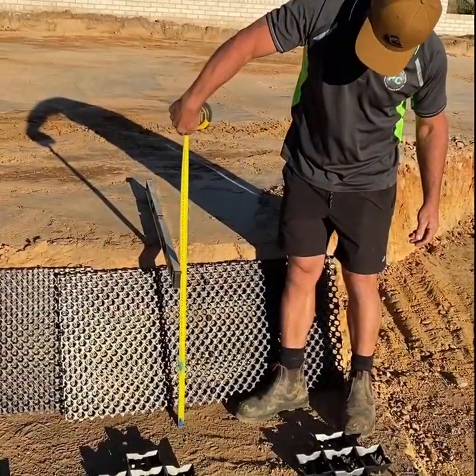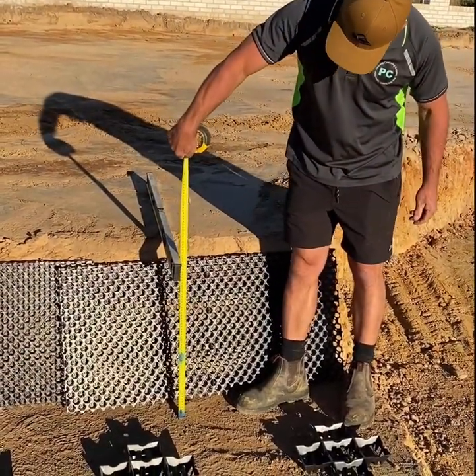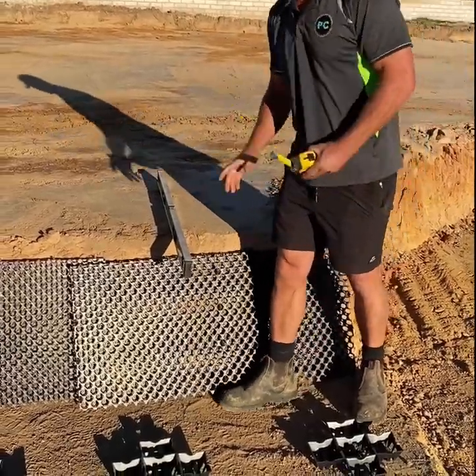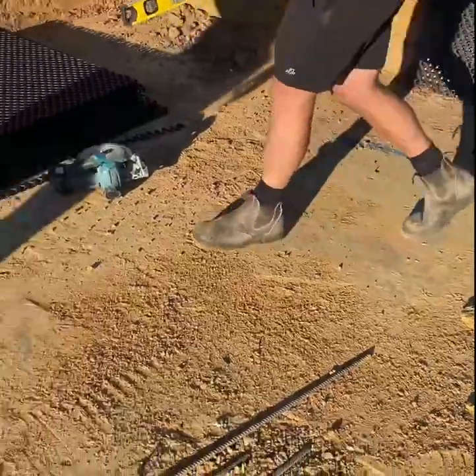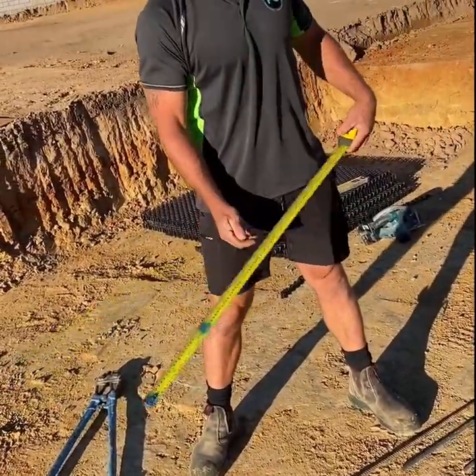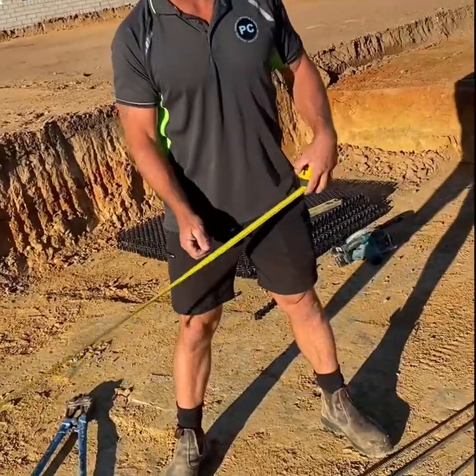Now we're going to measure the pins. On this kind of hard ground I'm going to allow an extra 100mm on my measurement. We're going to allow four pins per sheet, so we've got two sheets there, so we're going to cut 8 pins.